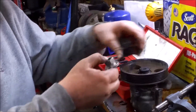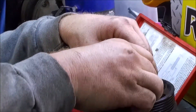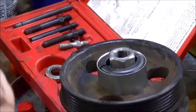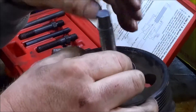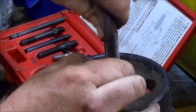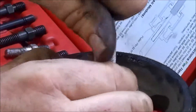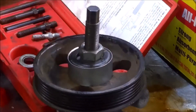You're going to put this in there, kind of set it up like that, and then you slide this sleeve over and that holds it on there. Then you're going to get this and screw that down. You'll get a wrench and a socket to tighten that, and that'll pull it off.